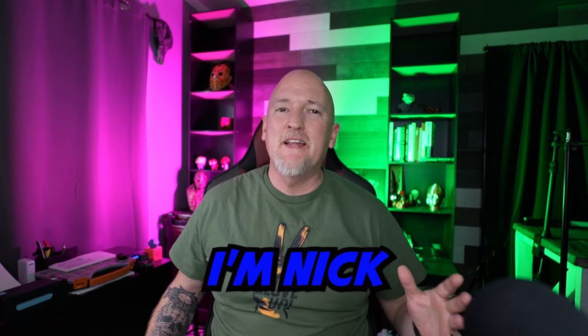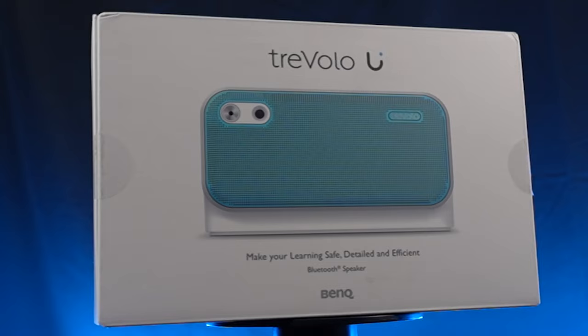What's up guys? I'm Nick and this is Build Dad Build. And today we're talking about this little fellow. I've worked with BenQ in the past and they reached out and wanted to send me their desktop speaker, which is this little guy, the Trivolo U.